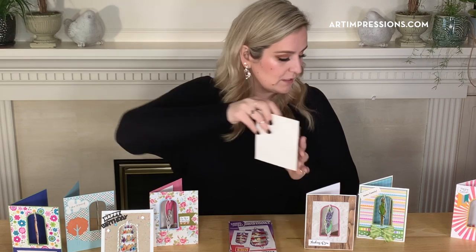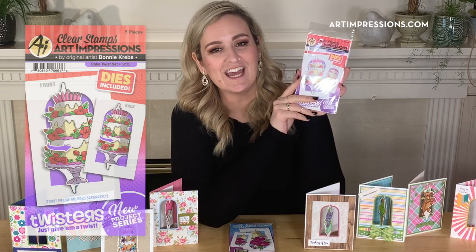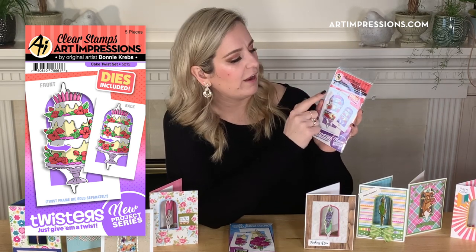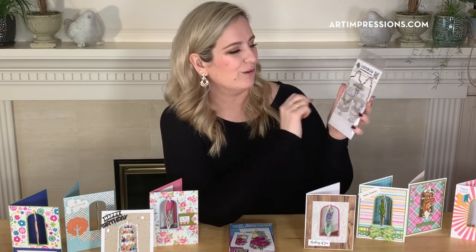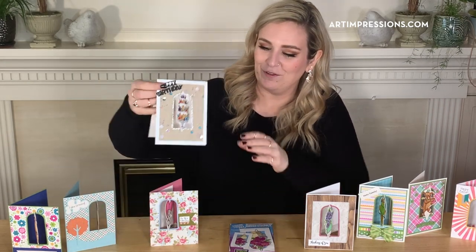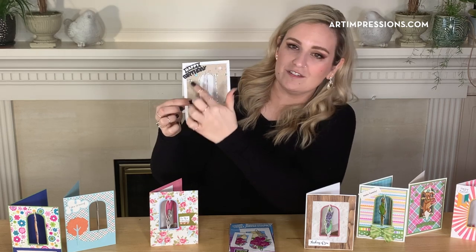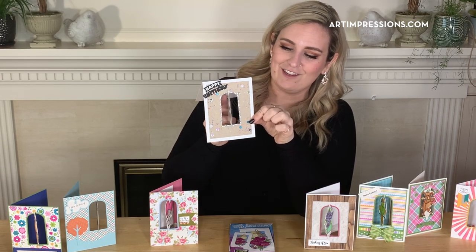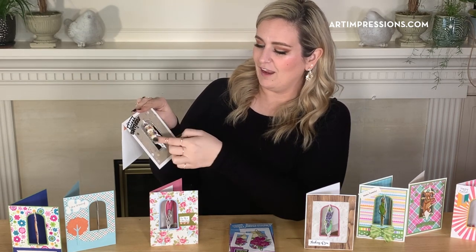Next we're going to take a look at the Cake Twist set, and this is so versatile. It's a beautiful cake with florals on each tier and candles at the top, with a cake plate at the bottom, and the sentiment is 'Birthday Wishes to You.' Again it has the dies you need other than that main die. I absolutely love this card — you just flick it. Look how beautiful this detail is around it. You can customize and color these however you want. When they open the card — birthday wishes to you — just flick that little cake. How cute!